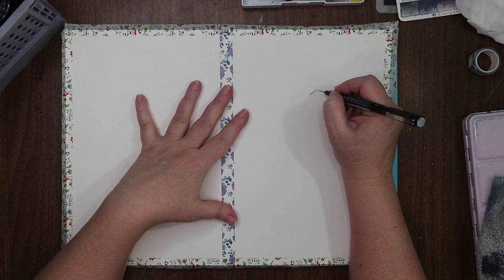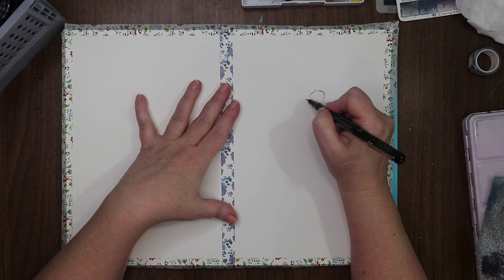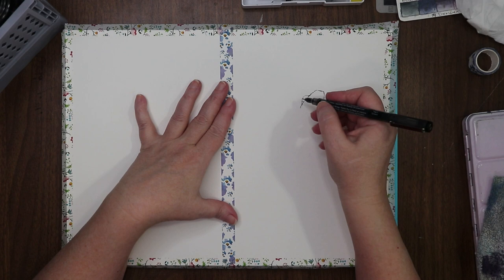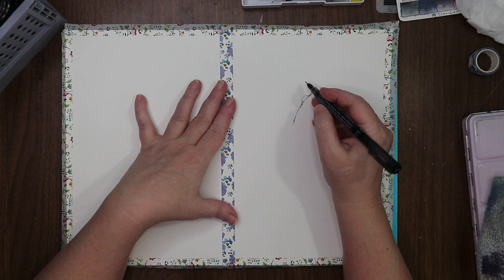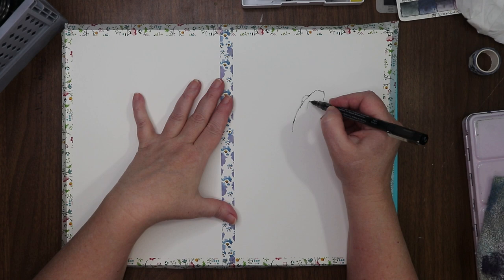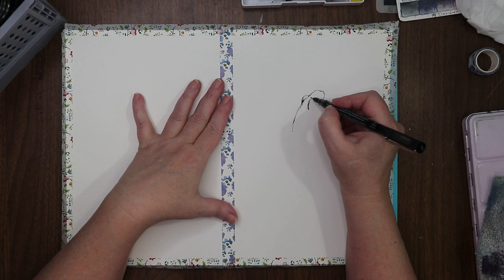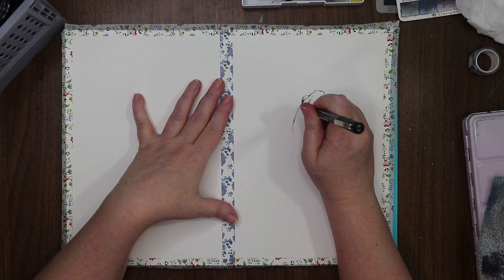These drawings are gonna be loose and sketchy. I'm not gonna be too worried about clean lines — I'm not going for a clean lined drawing. I'm going for sketchy, loose, kind of free form. We'll get our shadows in with cross-hatching and hatching, and then some patterns.